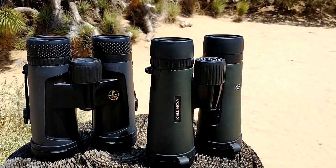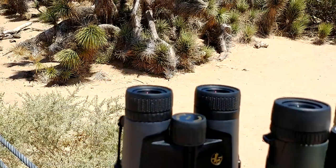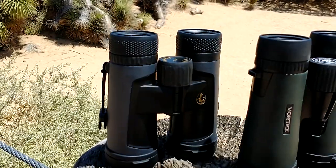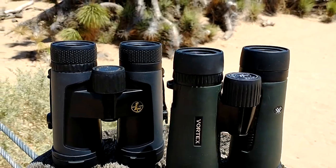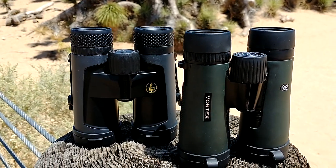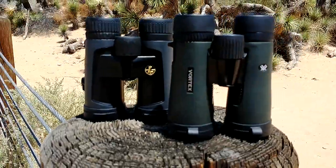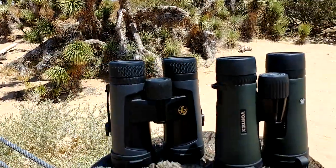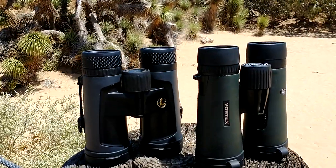Here I've got the Vortex Diamondback HDs and the Leupold BX2 Alpines. I bought both of these used because I'm too cheap to buy a brand new pair — I spent about $150 on each roughly. They are very similar; if you just look at them they're built very similarly, and I've seen comparisons online but I haven't seen a good comparison video.